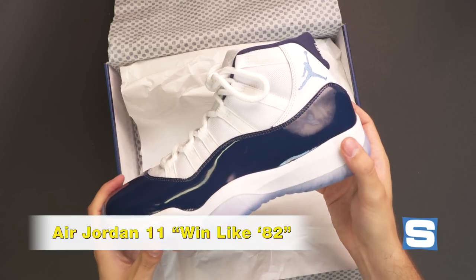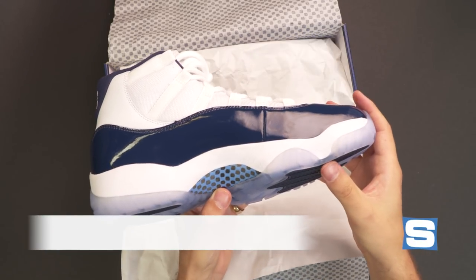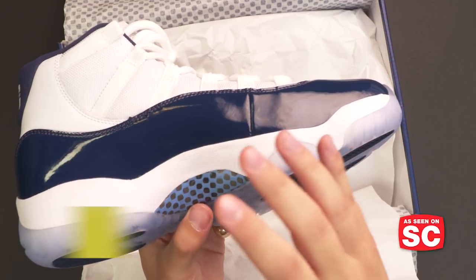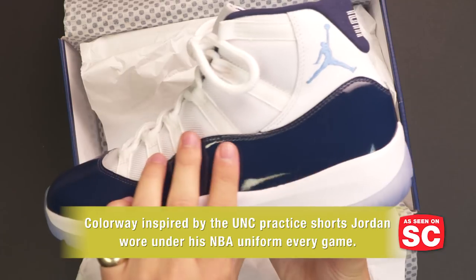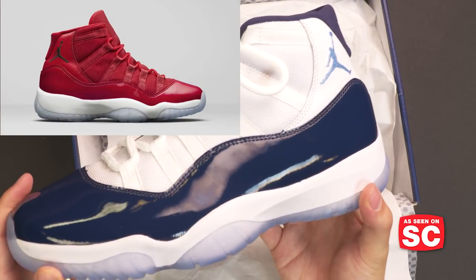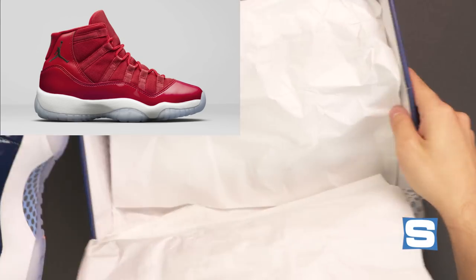This navy colorway with lighter blue hits ties back to Michael Jordan's collegiate championship at the University of North Carolina with the Tar Heels in 1982. The other pair releasing in December is a red Air Jordan 11 Winlike 96, available in stores on December 9 — that one ties to his championship days with the Chicago Bulls.